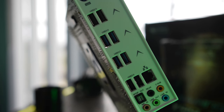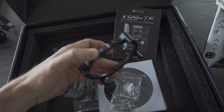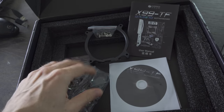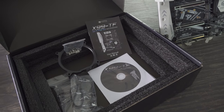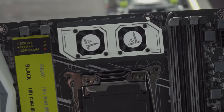In the box you get the manual, which is all written in Chinese with no English, and then a kit for mounting a Snowman CPU cooler — they've included the bracket for that. Then you get two SATA cables and a driver installation CD. It's packed pretty well so it shouldn't get damaged in shipping, and the last thing to note is these two little fans on the heat sink itself.